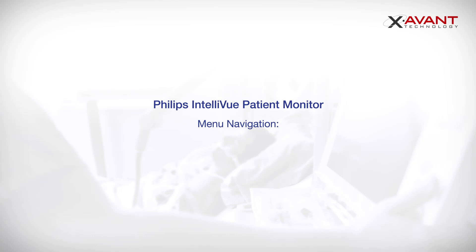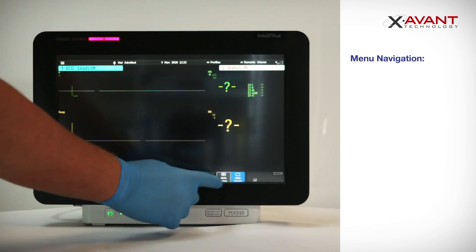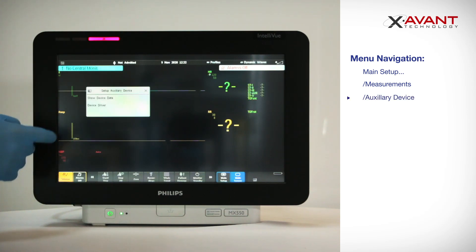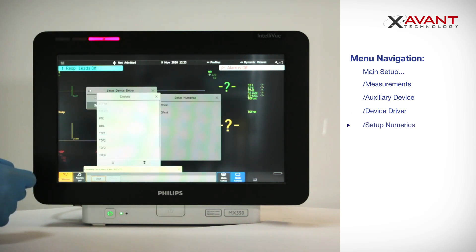You can now continue with the following Philips Intelliview menu navigation to successfully customize the Stimpod to Philips Patient Monitor setup: Main Setup, Measurements, Auxiliary Device, Device Driver, Setup Numerics. Select the appropriate numeric.